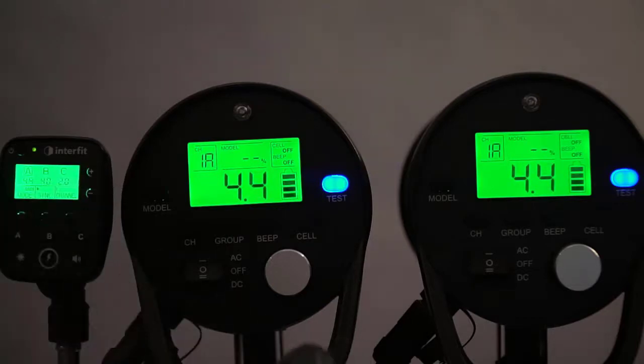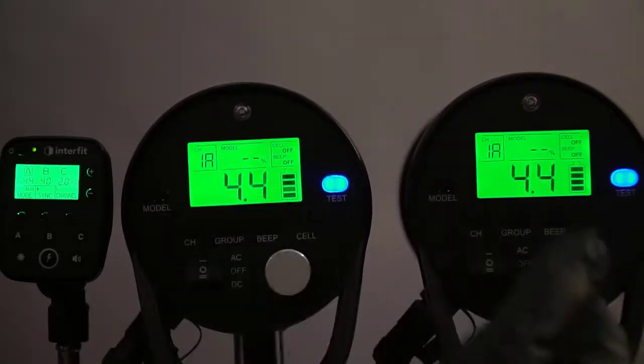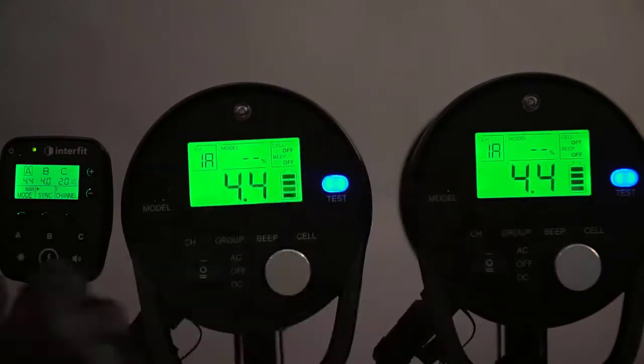I can also go manually and grab the knob and just turn it to whatever I want, so that if I've got them in symmetrical lighting and I want to kick one side up a little bit or one side down a little bit, I can do that and I don't have to do it on the remote. This will bypass the remote.